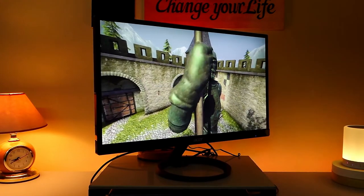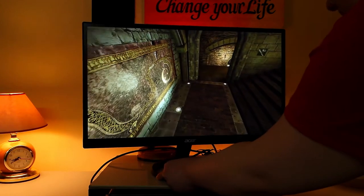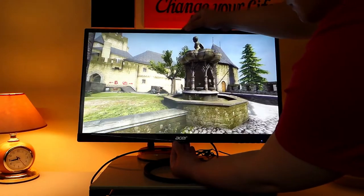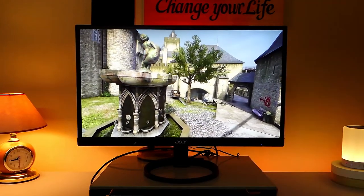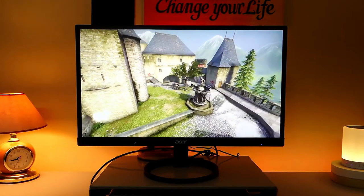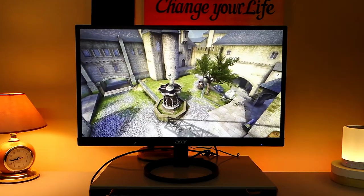You can buy a dedicated monitor for video editing with 100% RGB color accuracy, but that usually costs more. And you can also buy a dedicated monitor for gaming with higher refresh rate and response time, but that also costs more. So this monitor sits right between a good editing and gaming monitor. If you're like me who frequently edits photos and videos and also does gaming on a casual basis and on a tight budget, then this is definitely the one for you.